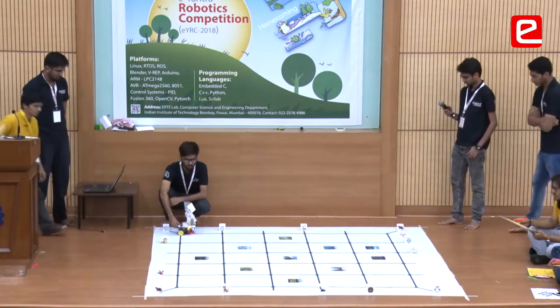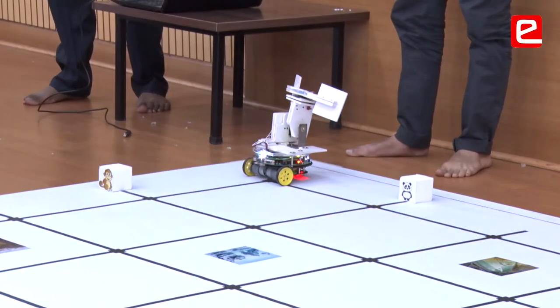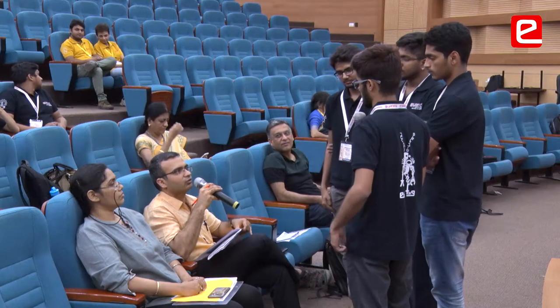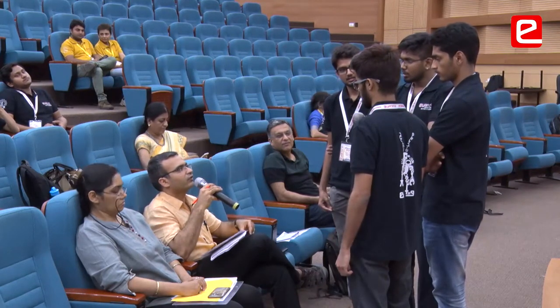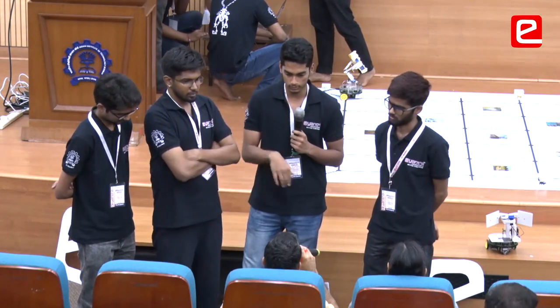The program we had uploaded on the robot used to work in the arena which we had printed — it was a bit soft and shiny smooth surface. The finals arena was more on the rough end, so friction played a very significant role in turning the robot. Most of the values which we had configured had to be updated, and that turned out to be an important factor.